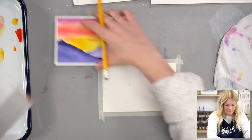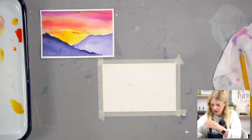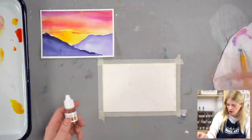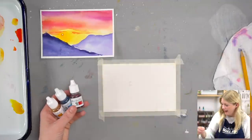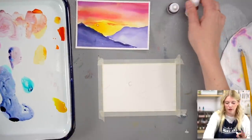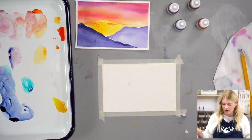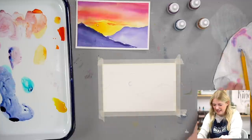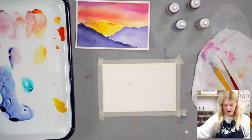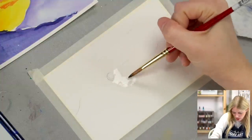I'm going to leave this reference here to look at while we paint. We're going to be following and using the same colors we used for the Spring Sunset project: tiger orange, azure blue, rose red, and orchid. I'm just using colors left over on my palette. The thing I absolutely adore about watercolors is they reconstitute with water — even if they dried, you add water and they come right back up. So first I'm going to do the sky, then the mountains, then the clouds.